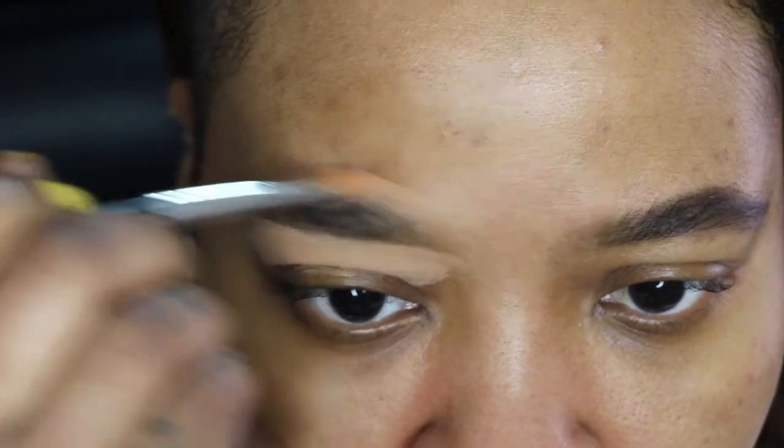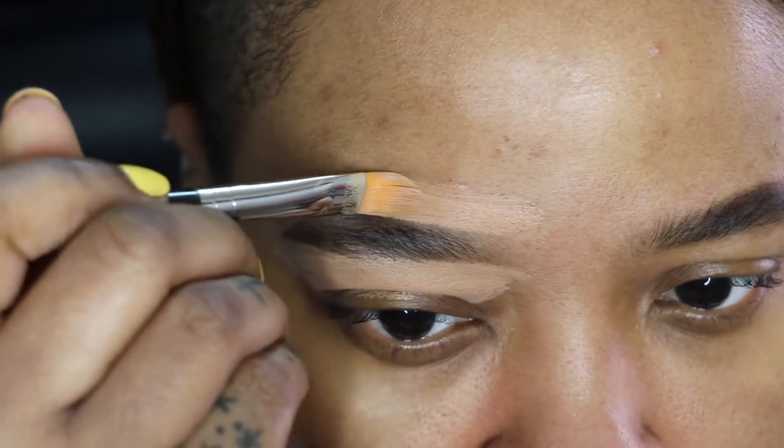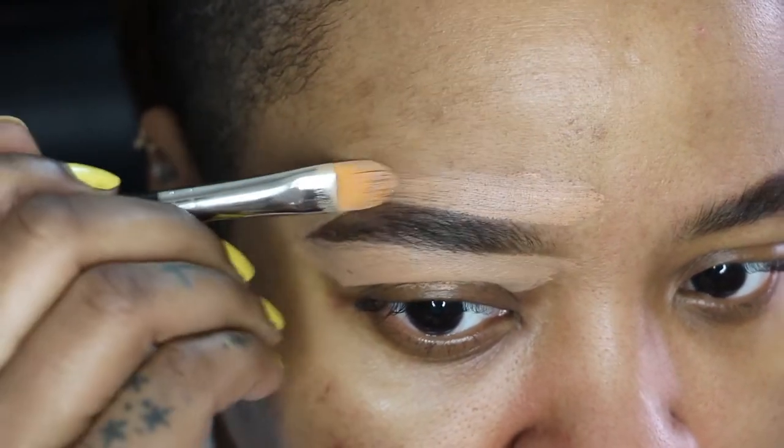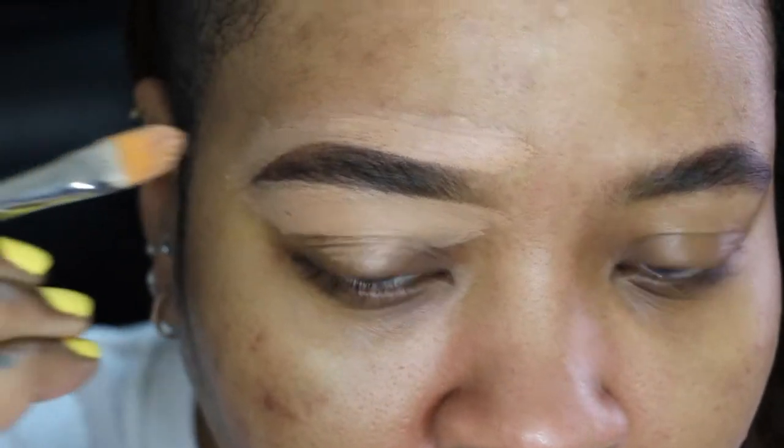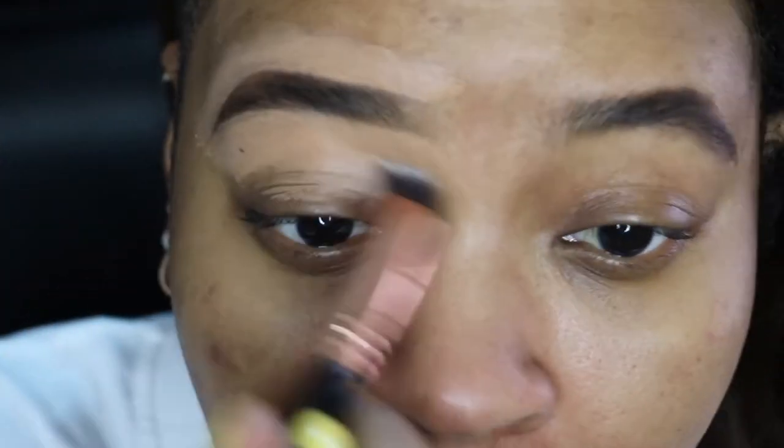Then brush through your brows with a spoolie brush and use your gel brow set or whatever you use to set your brows — and you're done. Your brows look like you spent a lot of time on them but you really didn't do much at all.